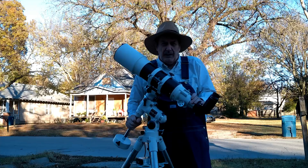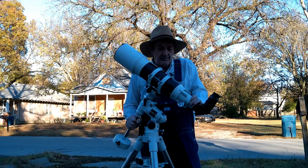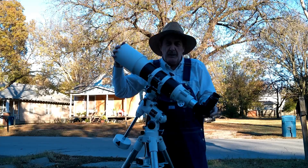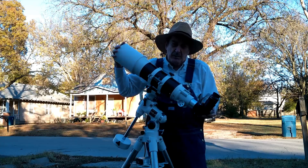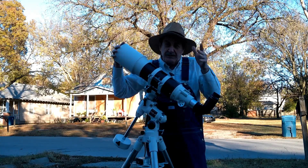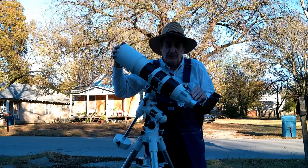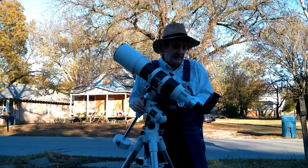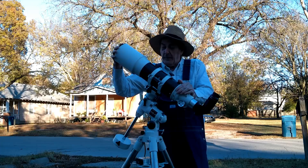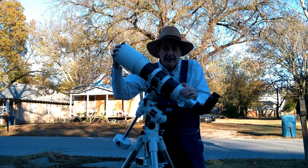I tried this on my Skywatcher Star Adventure GTI — a light mount that can handle up to 11 pounds — and it didn't work very well. This scope weighs a little over 9 pounds, about 10.5 pounds as configured, and 10.7 pounds with a camera, without a finder scope. I don't normally use a finder scope — I plate solve. That's so close to the 11-pound limit it's not good for photography or great for viewing. You really need a medium mount for it. Other than that, it's a good scope — good optical tube, plenty of aperture, short so it's fast, and with a color correction filter it'll look nice when you look at things.